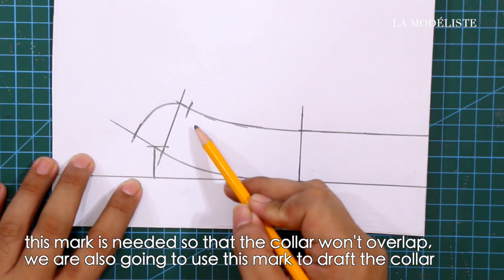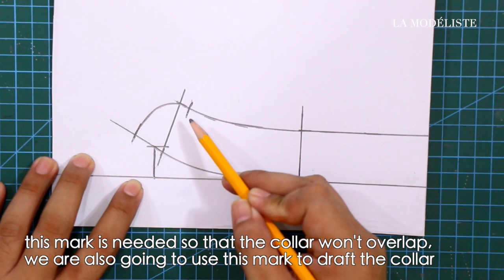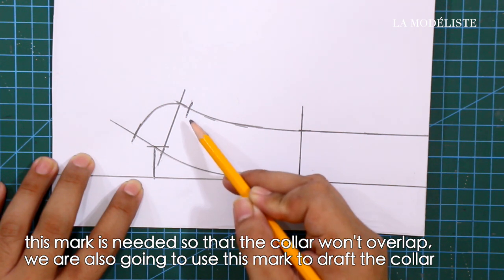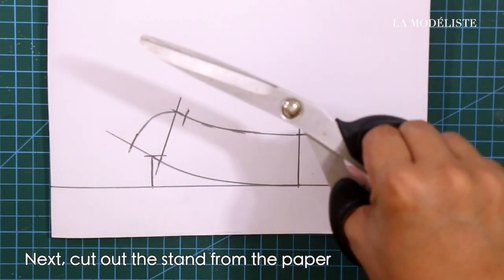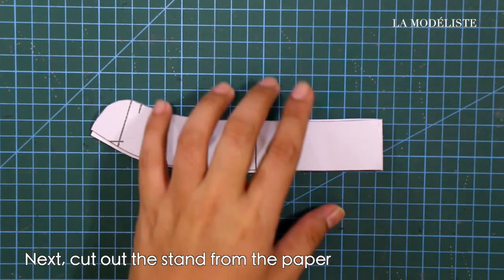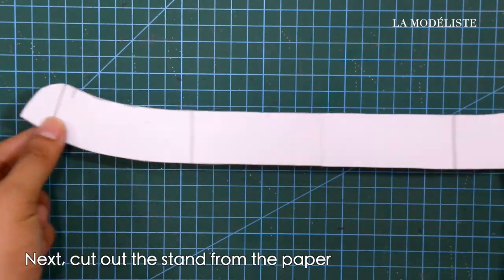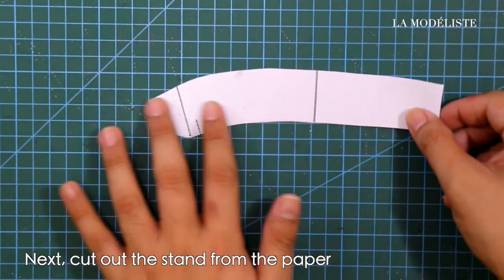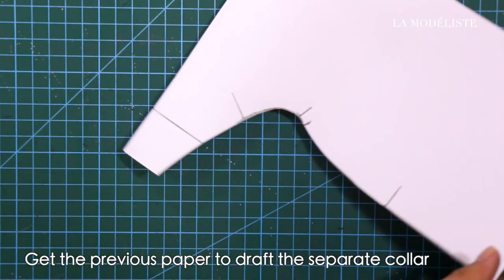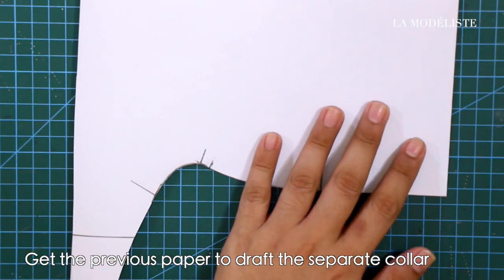From the center front line, mark in 2/8 of an inch or 0.6 centimeters. This mark is needed so that the collar won't overlap, and we are also going to use this mark to draft the collar. Next, cut out the stand from the paper.